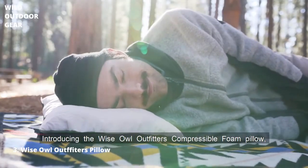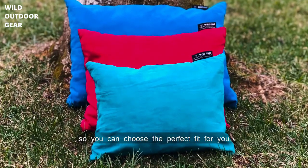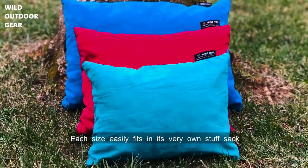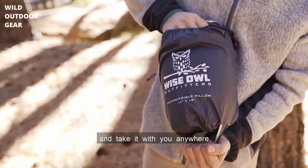Introducing the Wyze Owl Outfitters Compressible Foam Pillow — the perfect companion for camping or travel. It comes in three different sizes, so you can choose the perfect fit for you. Each size easily fits in its very own stuff sack, so you can keep it secure and take it with you anywhere.